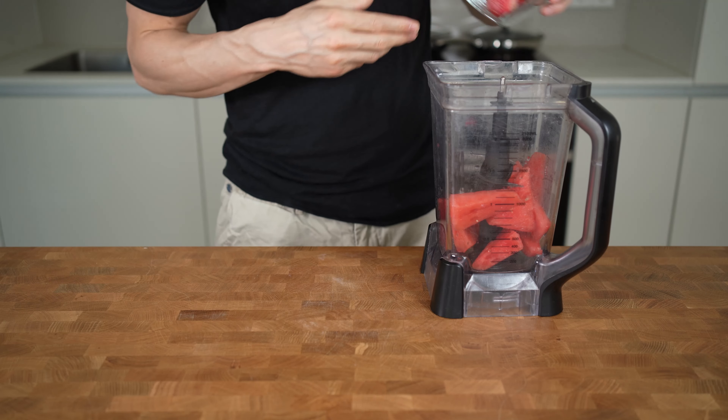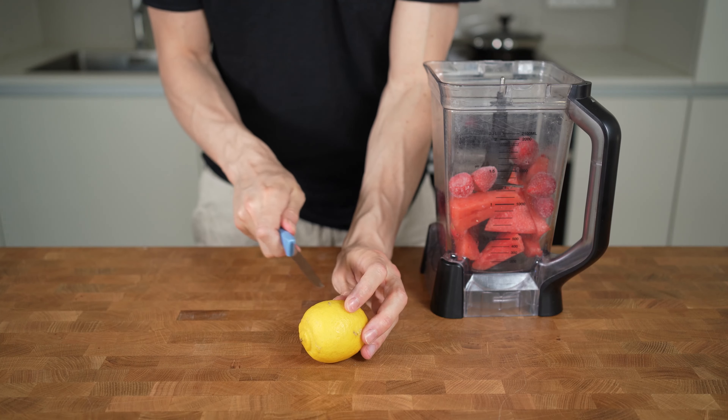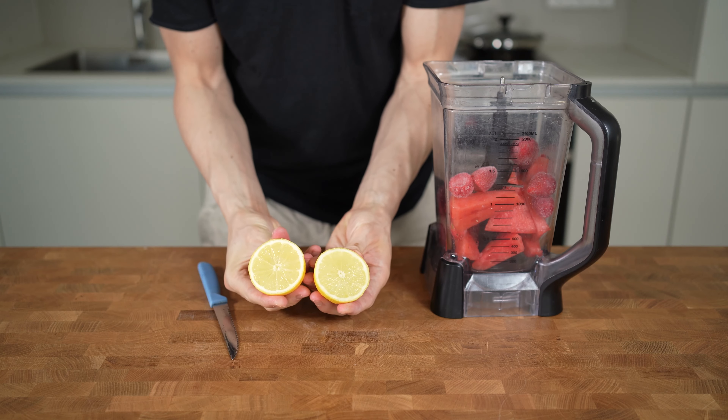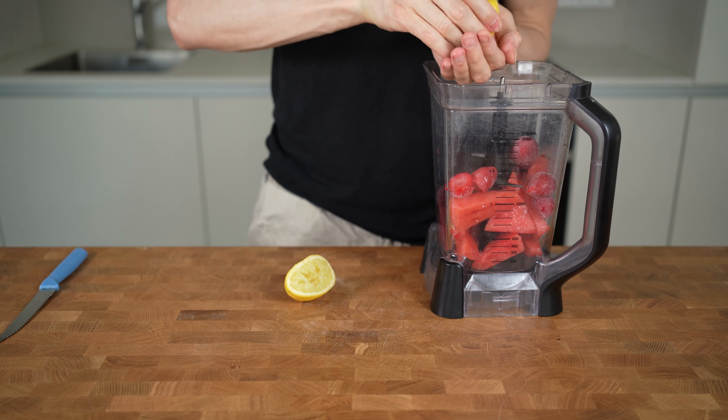You can also use blueberries or blackberries instead. Now we'll add one lemon and squeeze in the juices into the blender. This will add a nice contrast to the sweetness of the watermelon.